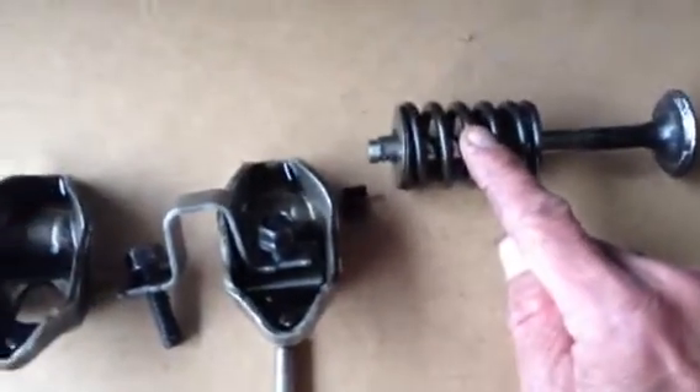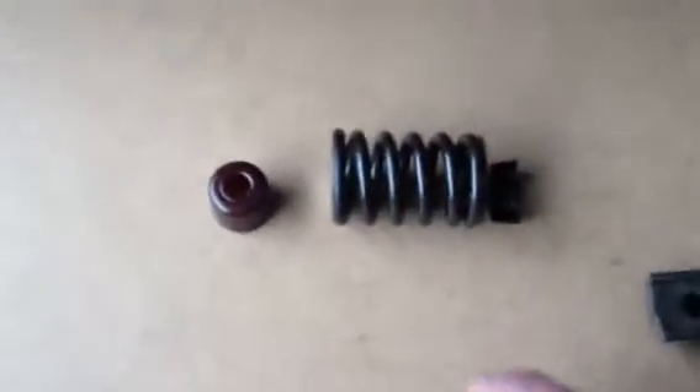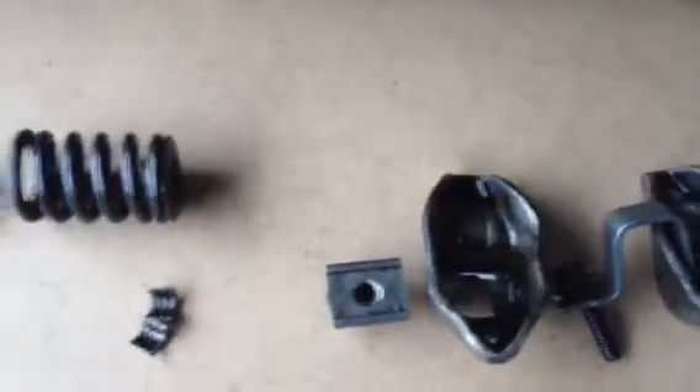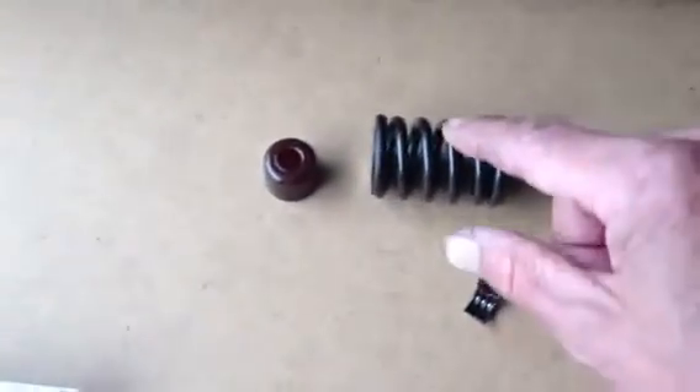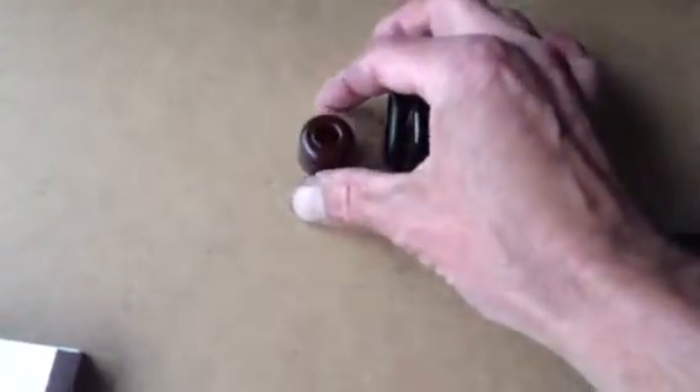This is the spring. Here you see the retainer of two pieces, as you can see here as well — two pieces. And inside of the spring you have the oil deflector, making sure that the oil doesn't enter in the engine compartment.